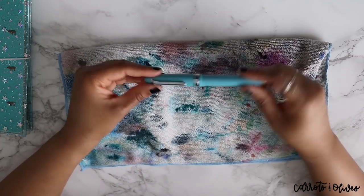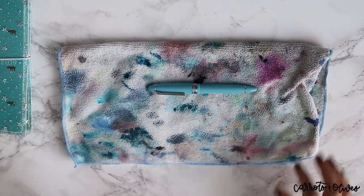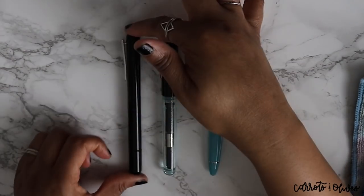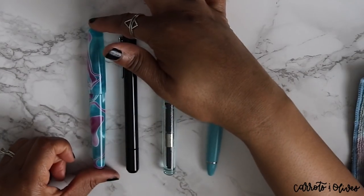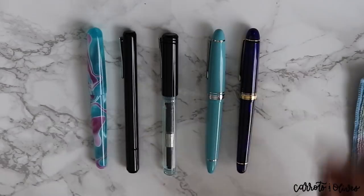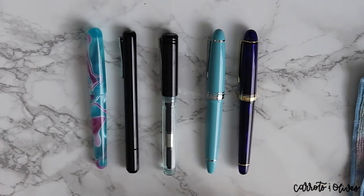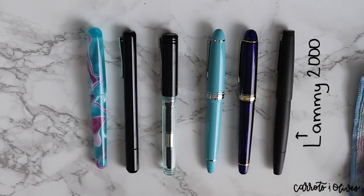This pen has a really nice weight to it. Let me get a couple of samples of other fountain pens so you can see the relative size. Here's a Franklin-Christoph, another Franklin-Christoph, a Birmingham, and a Platinum 3776. To me the Platinum 3776 is just slightly shorter, but the difference is more in width and girth. I also have a Lamy 2000 which is the same height.